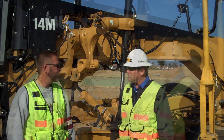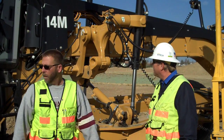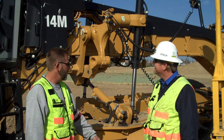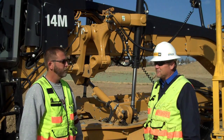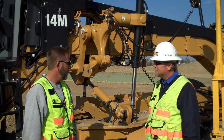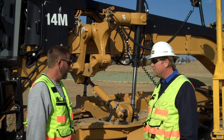Steve, would you like to give a little background? About 26 years, just started running the 14M, and I've been using the Trimble GPS system for about 8-9 years now. This is the upgraded system, the latest and greatest. It's an awesome system, the blade's awesome.